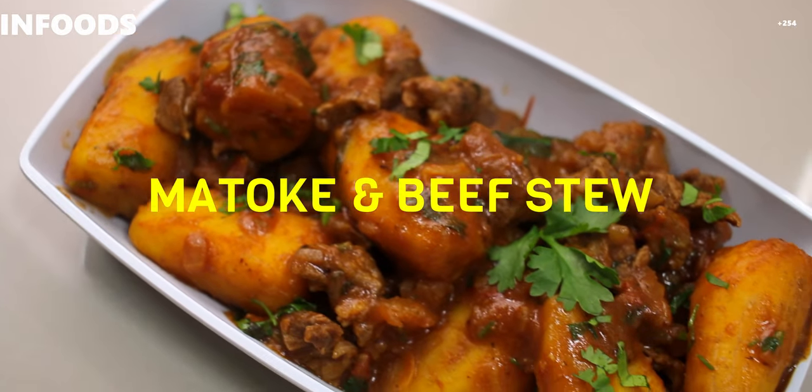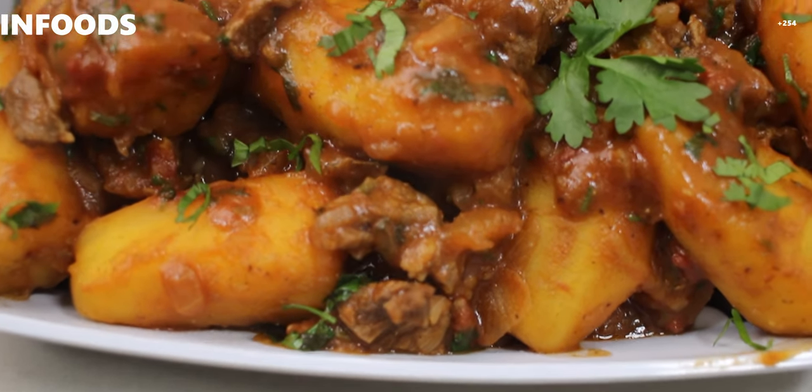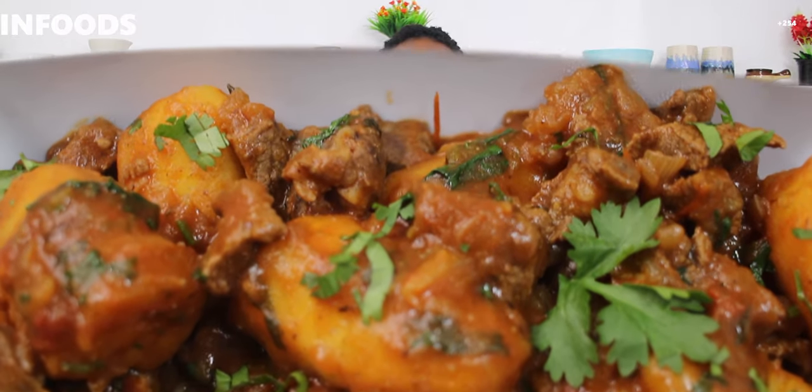Today I'm going to be showing you how to make matoke with beef stew, or green bananas with beef stew. It's quick, easy, simple, and delicious. If you are new here, welcome to In Food Specials where the recipes are always simple. Each week I upload my videos two to three times, so turn on your notification bell so you'll be notified each time I upload.